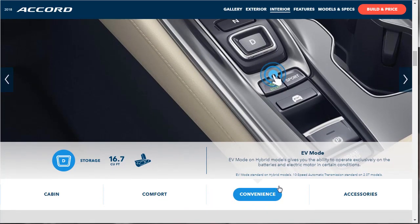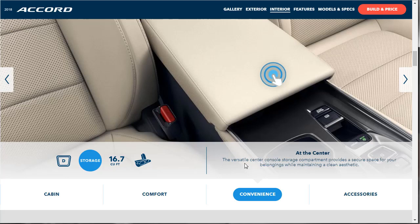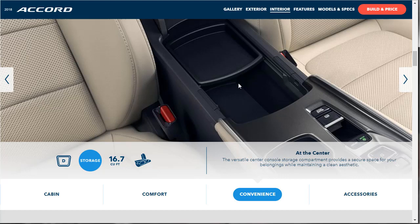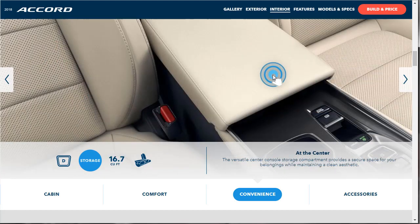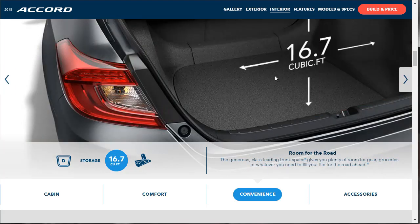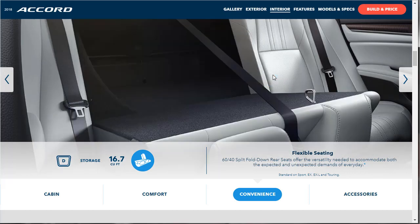EV mode is standard on hybrid models. The 10-speed automatic transmission is standard on the 2-liter models. The versatile center console storage compartment provides a secure space for your belongings while maintaining a clean aesthetic — nice with a parcel tray inside. For trunk space, you get class-leading 16.7 cubic feet, with 60-40 split fold-down rear seats for flexible storage.